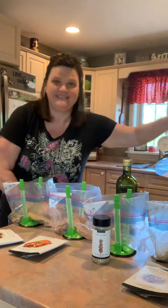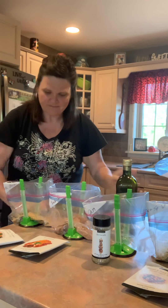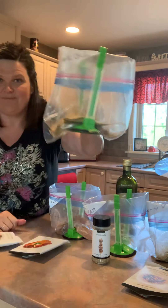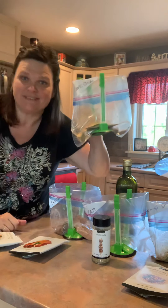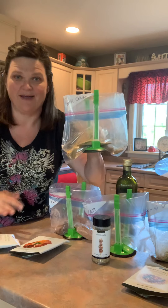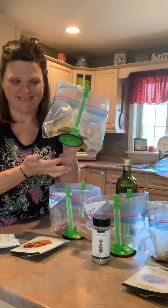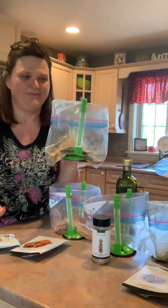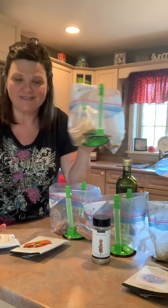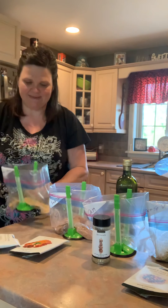I've got my Ziploc bags, my Sharpie, and my little bag holders — these are from Amazon. You don't have to use those; they'll actually fit over a malty pot, but most people don't have four malty pots. They're just called Ziploc bag holders and they're cheap and easy. I've already written on my bags so I know what my chicken is.